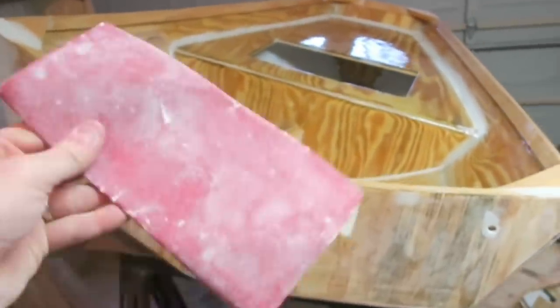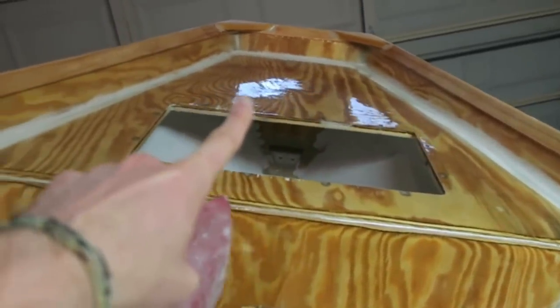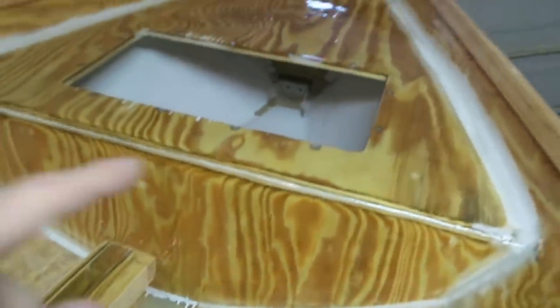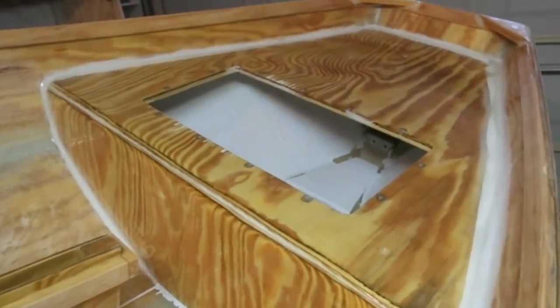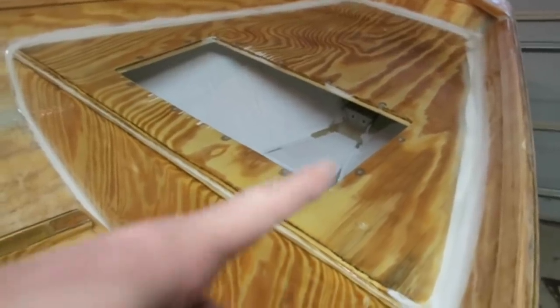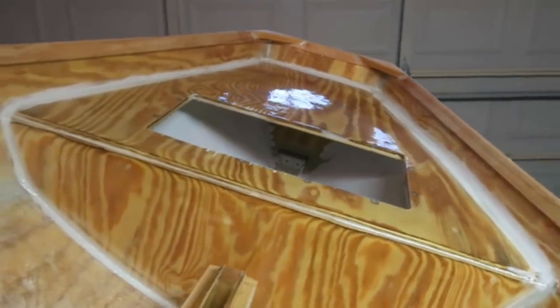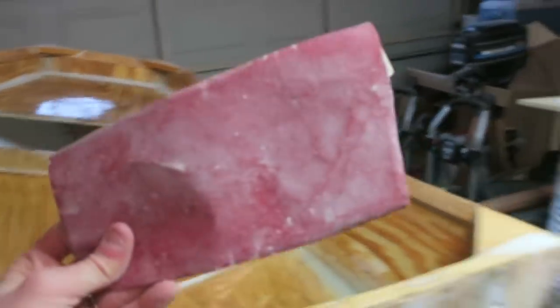The next thing I have to do is scrub down all of these surfaces that have that nice shiny epoxy on them — see that up there? I have to make it look like this, all scuffed up. I'm using about 120-grit sandpaper. I just have to scuff it up so that the paint has something to stick to — that's called giving it tooth. I'm almost positive you call it tooth and not teeth. Anyway, that's what I'm doing, scrubbing these shiny surfaces with sandpaper.